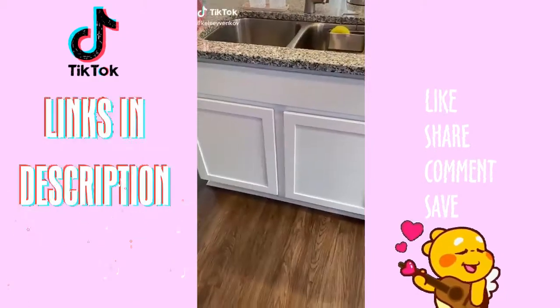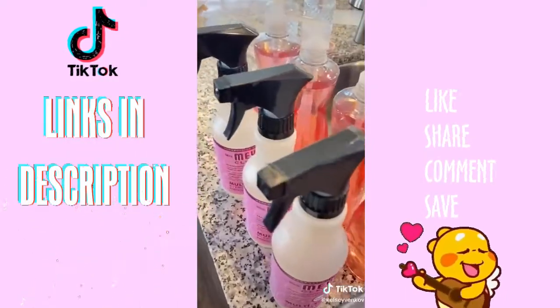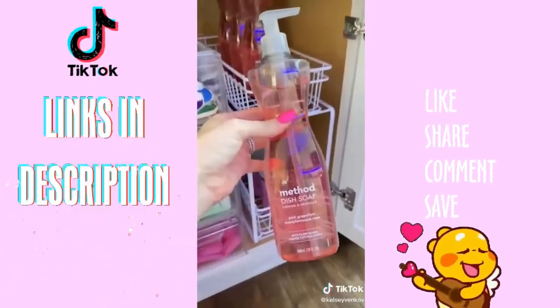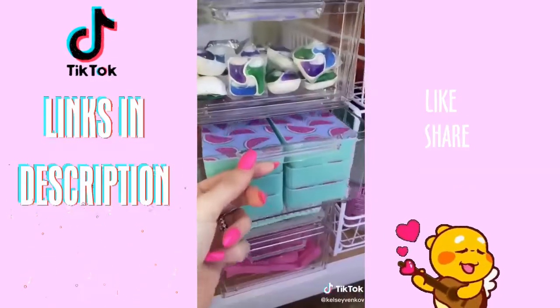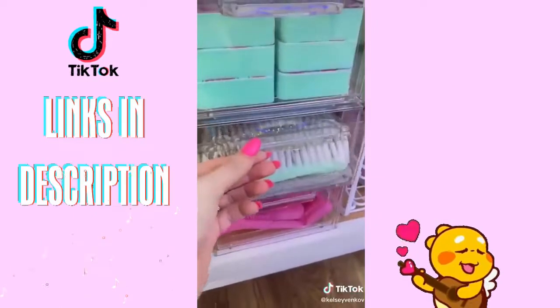So easy. When was the last time you organized under your kitchen sink? To use your cabinet height to your advantage, make sure you're utilizing as much space as possible by stacking bins or getting these pull-out drawer organizers from Target. There's nothing worse than running out of my favorite cleaning products, so I always like to keep a backstock. For the drawers, I keep my detergent pods on top since that's what I reach for the most.